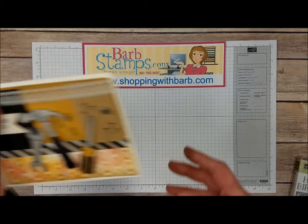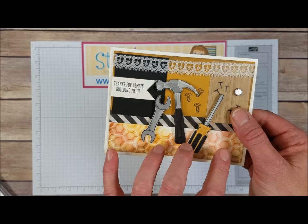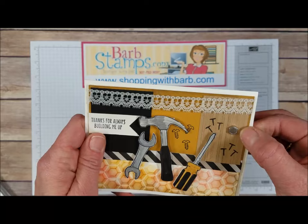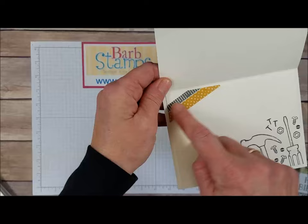Moving on to this card — this is a very cool card. It uses the Hexagon Folder, and you can actually add ink to the folder before you run the paper through: add different colors of ink with a sponge onto the folder, and then when you run it through, you get this really cool multi-colored hexagon pattern. We've got our tools colored in with some markers, that little Urban Underground embellishment, and a piece of cardstock stamped with the hardwood background stamp. We've got some really cool lace trim. Open that up and we've got more tools along with some washi tape across the corner.